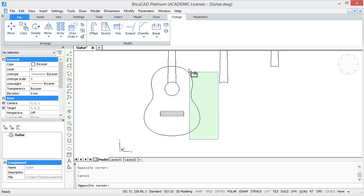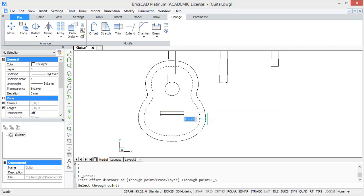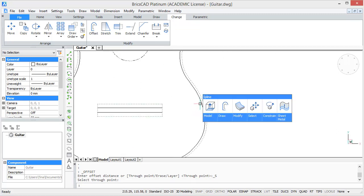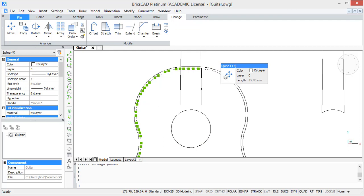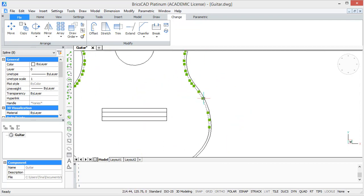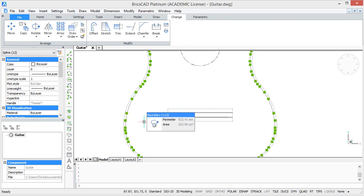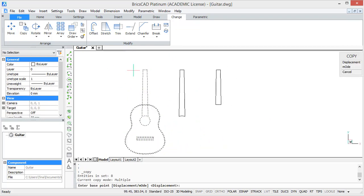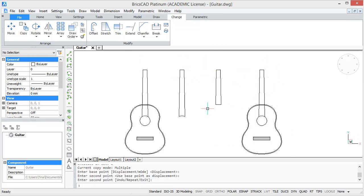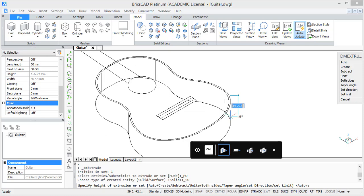To make things a bit easier, we are first going to join the outline of our body. Select everything and type in join. Then create an offset of this body with an offset distance of 2 units. Then also join these parts. Now select everything and make a copy of it, and we are going further with this copy. To create a 3D body, select the outer profile and extrude it downwards with 30 units.